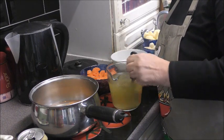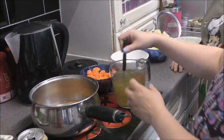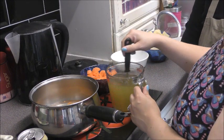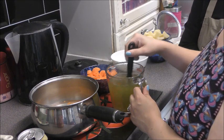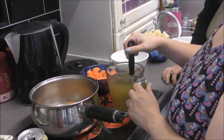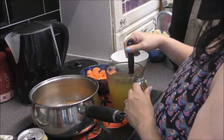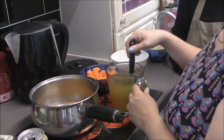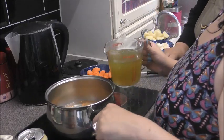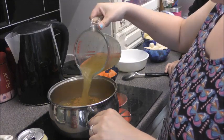You mix it up until the stock cubes have dissolved. Flatten it down with a spoon so you can mix it. So I've just got two stock cubes dissolved in some water, and I've already got boiled water in with the soup. Pour that into the saucepan that's got the barley and the lentils - pour it all in.